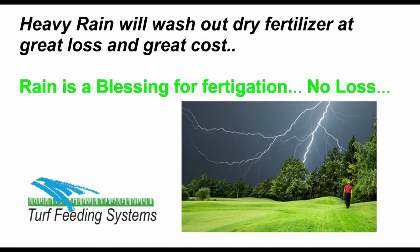Heavy rains will wash the dry fertilizer out of the soil and leach it all out of the root zone, and it is lost. Fertigation does not store fertilizer in the soil, and when a rainy period starts, you will turn off the irrigation and the fertigation, and the fertilizer will be safely stored in the tank. Then when the rain stops and everything dries, you resume irrigation and continue fertigating — and you have saved fertilizer.